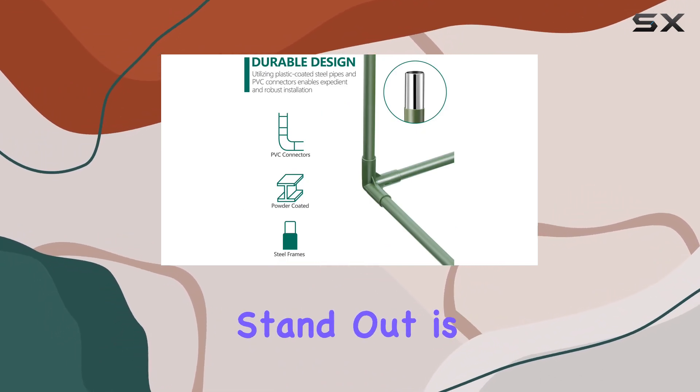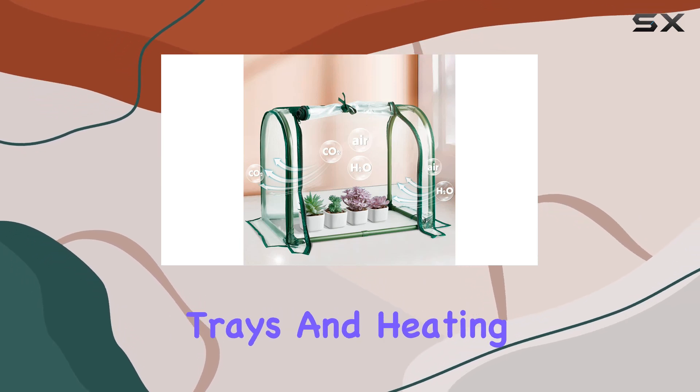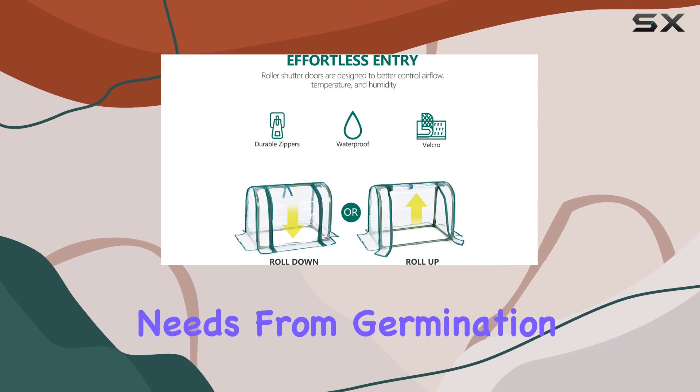What makes this greenhouse stand out is its versatility. It comfortably fits 10 by 20 seedling trays and heating mats, catering to various gardening needs from germination to propagation.